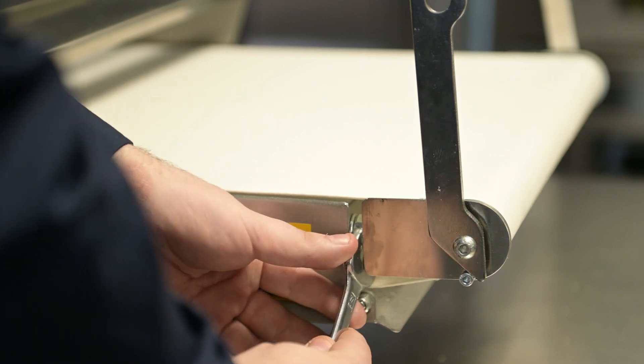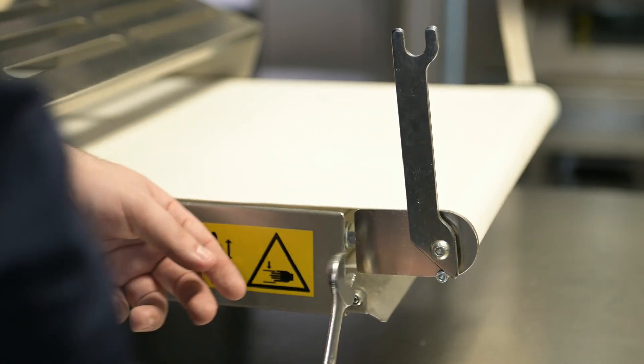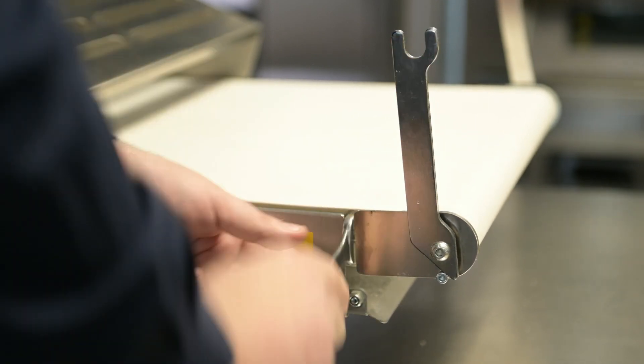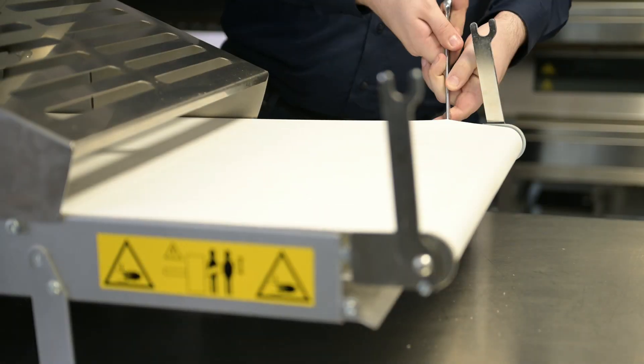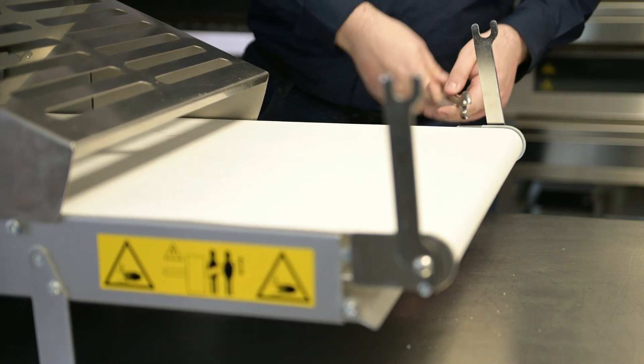Once the belt has tracked back to the original position, decrease tension on the side you've adjusted by turning the nut anti-clockwise on the threaded bar. Further observe the belt and continue to turn the nut clockwise on the opposite side of the belt until the belt stays true.